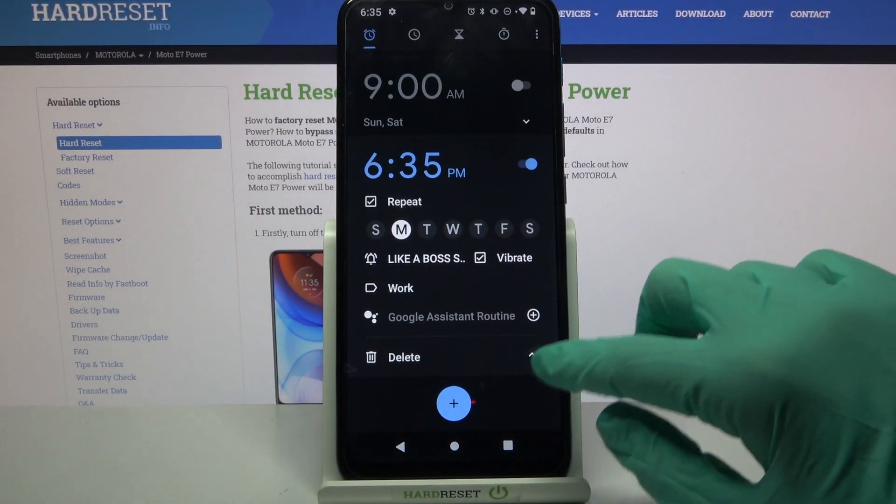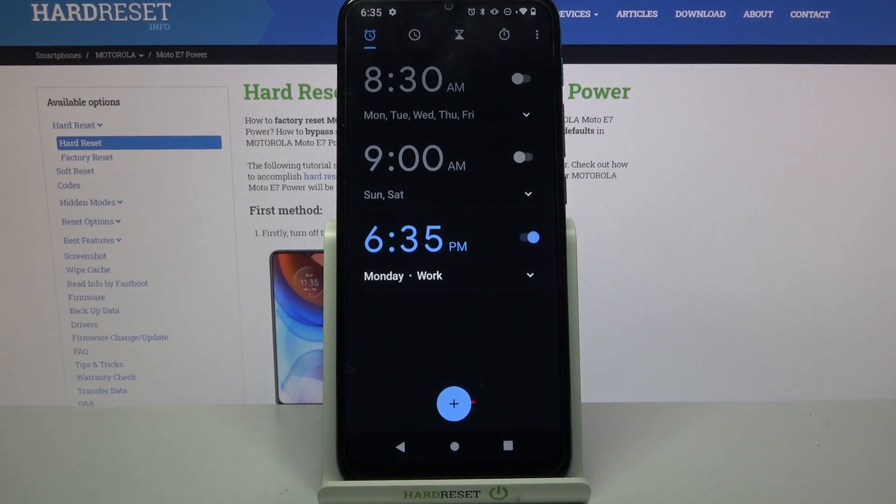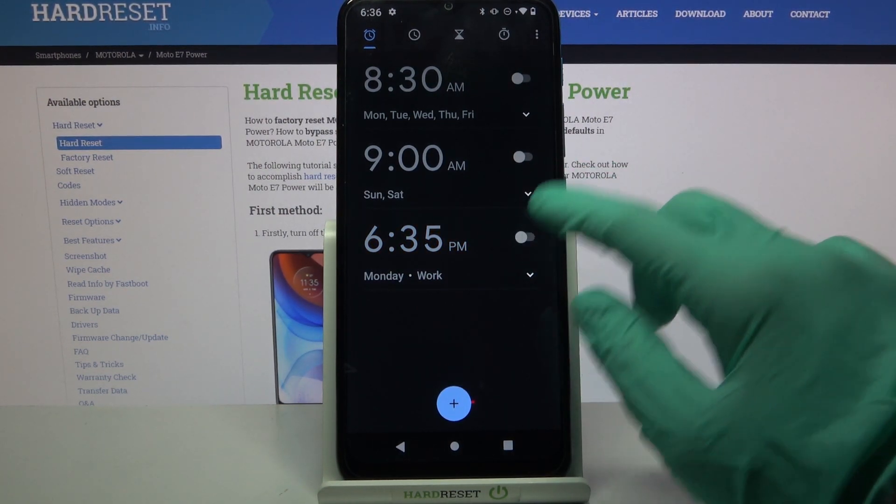Then click on the icon at the bottom right corner to hide all of that information, and as you can see my alarm was successfully added. If you want to turn it off completely, tap on the switcher next to it — you can turn it back on the same way.